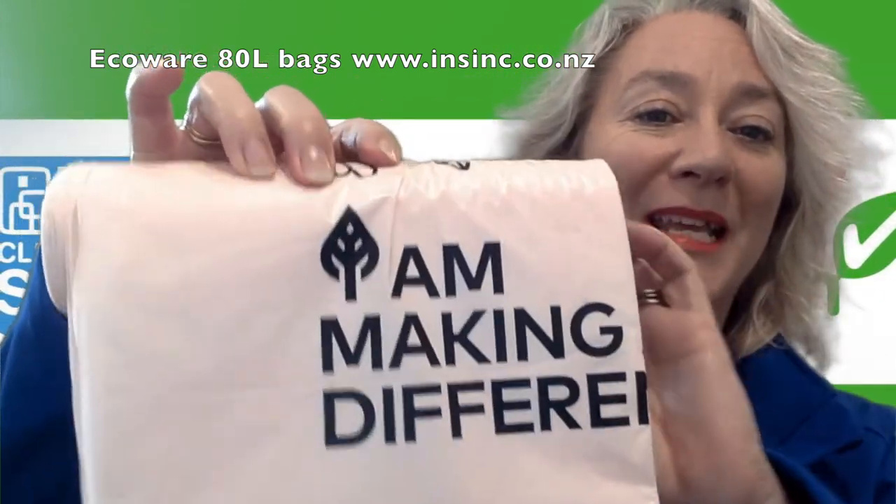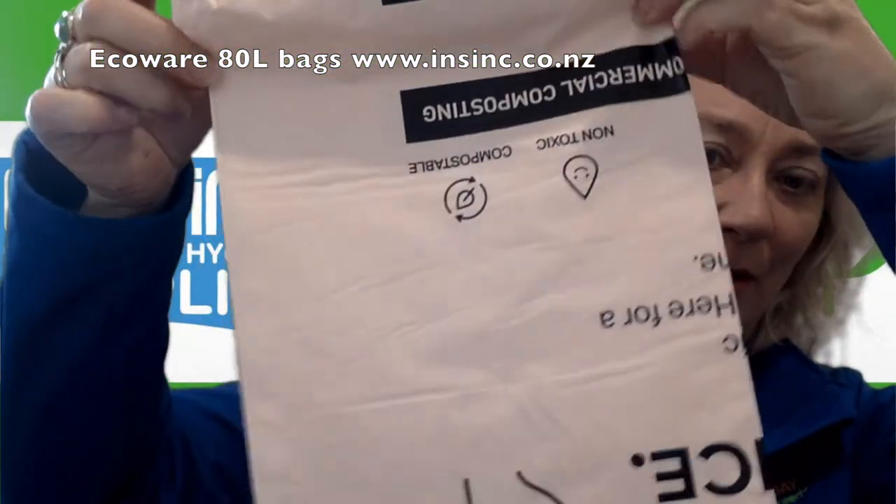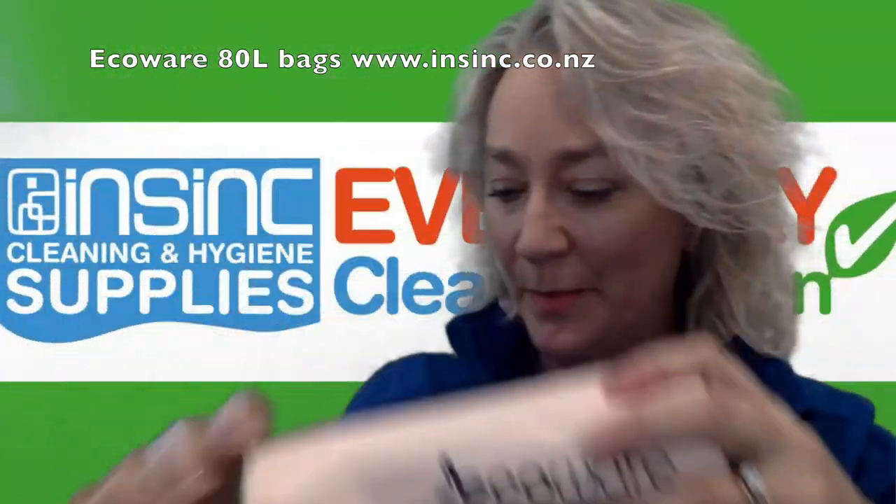As you can see, it's written on there: 'I am making a difference.' It's just the bag unravelling from EcoWear. The instructions for use.